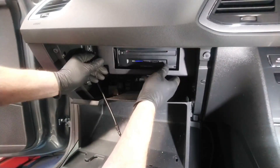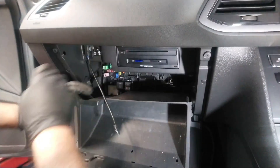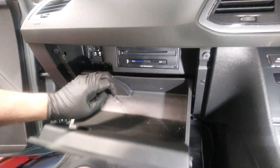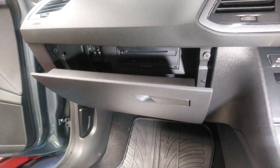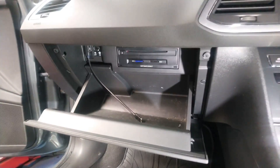Then you pop the cover back on for the media unit — nice firm fix — pop the glove box back in, and that's that. As simple as that, takes no more than two minutes. Thank you for watching.